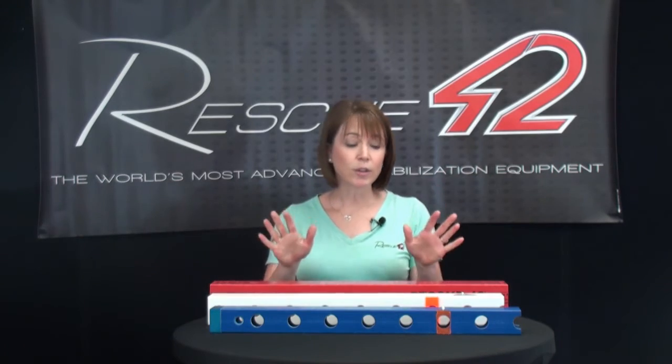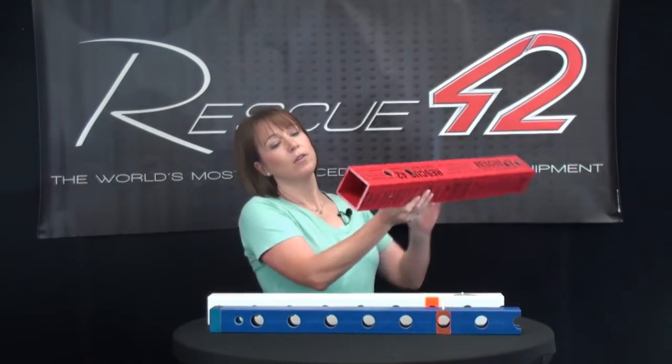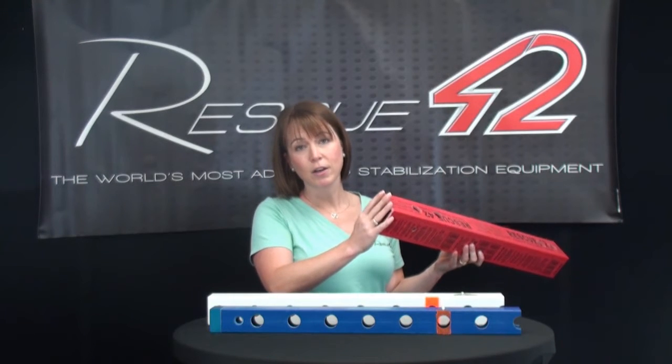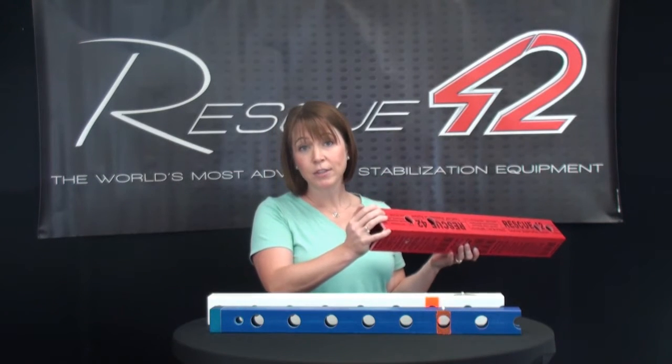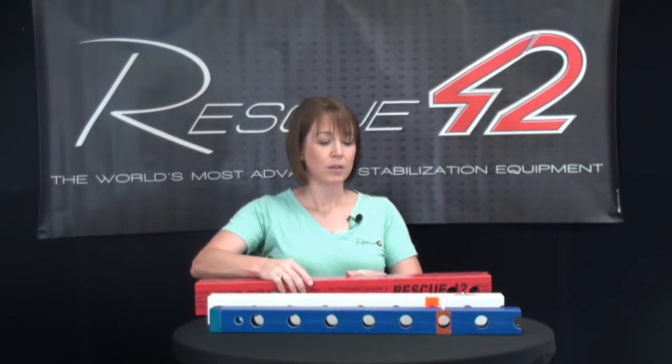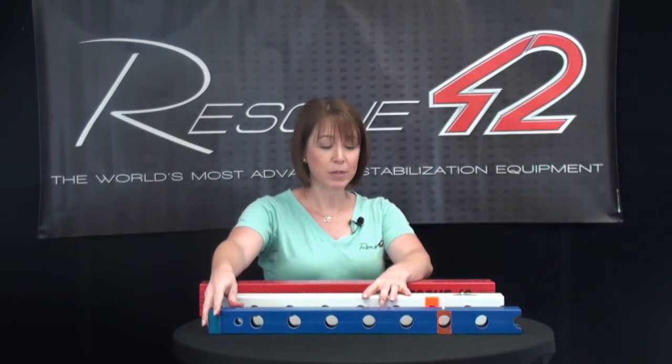Once you get your tubes laid out you're just going to do a simple visual inspection. What you're looking for on the top of your strut tubes is any cracking, any fractures, any deep gouges. You want to make sure that the top of your strut is still in good shape, and that's going to apply to every one of the pieces.